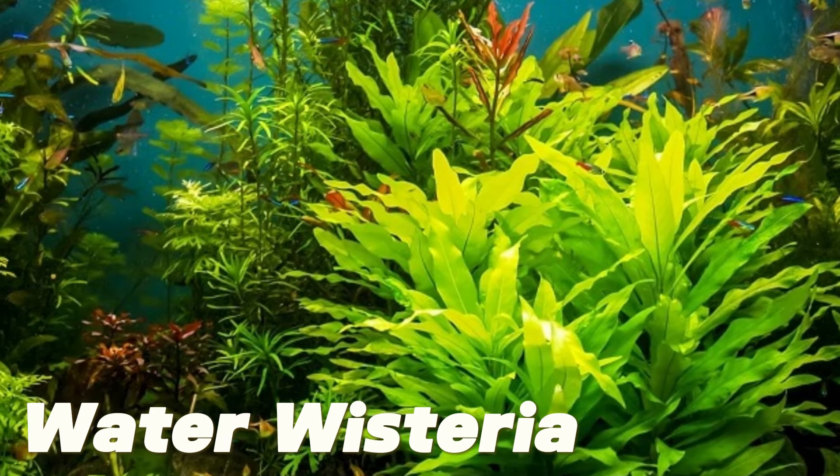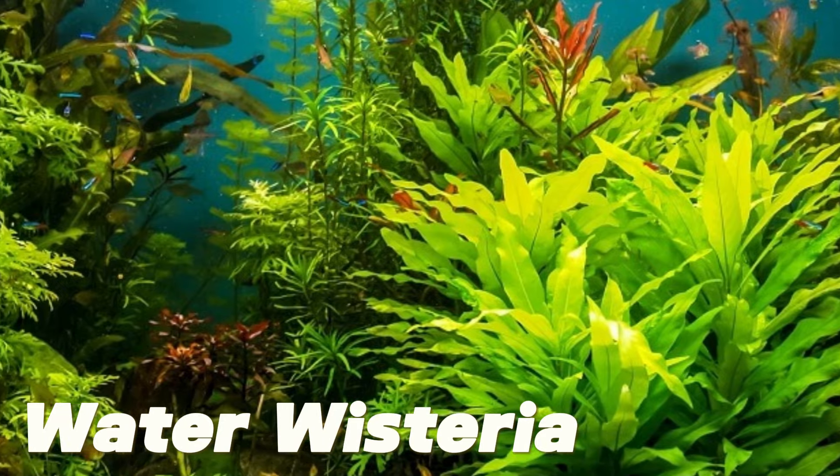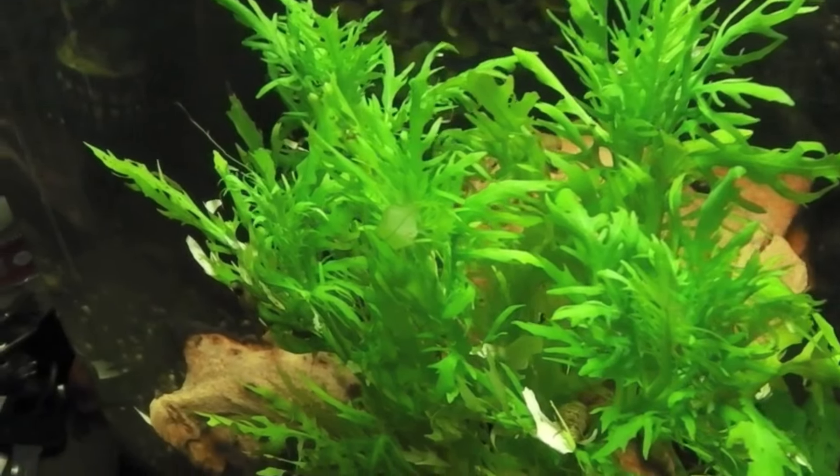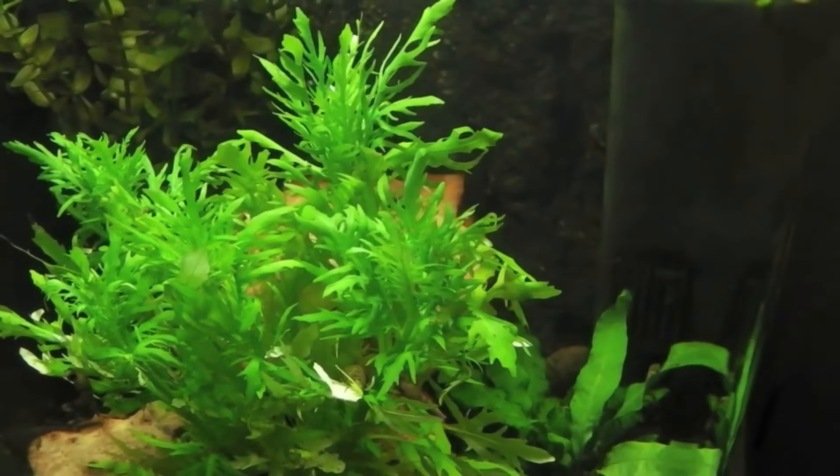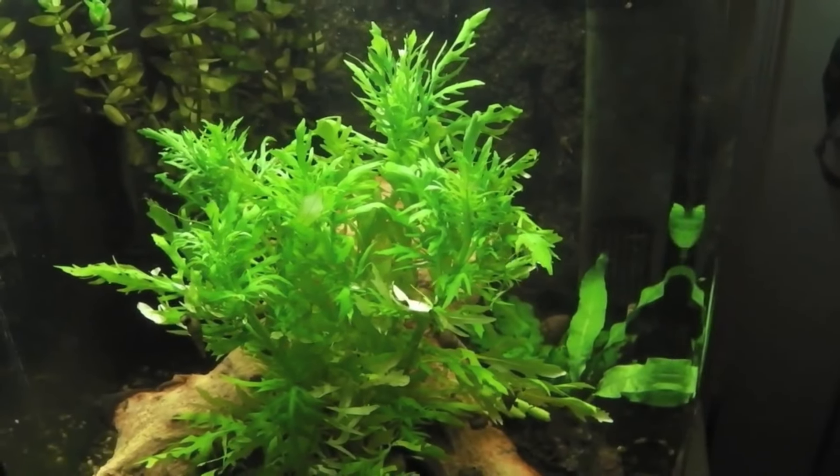Third is water wisteria. With its lovely pilate leaves, water wisteria is visually attractive. It's also very low-maintenance and simple to cultivate. But because it quickly becomes quite tall and bushy, always grow this plant in the background.